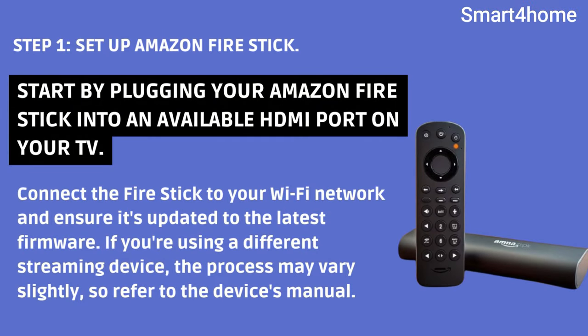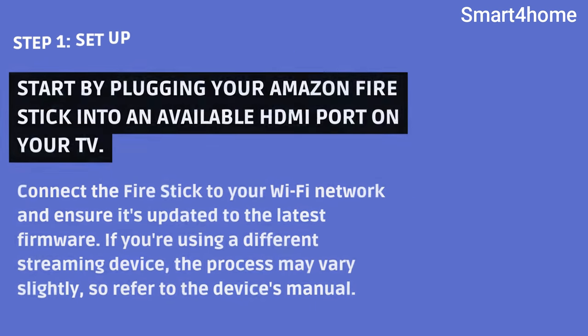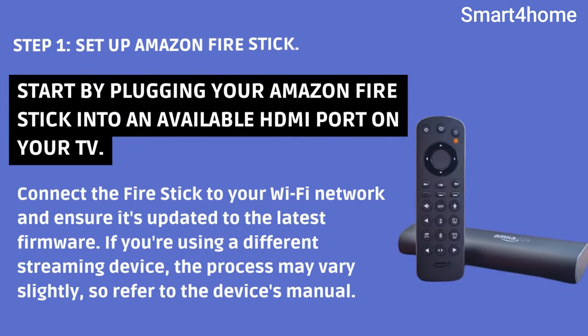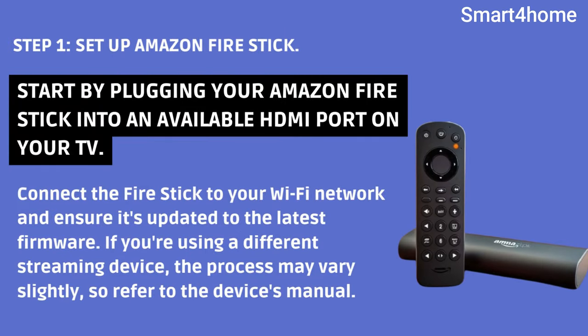Step 1: Set up Amazon Fire Stick. Start by plugging your Amazon Fire Stick into an available HDMI port on your TV. Connect the Fire Stick to your Wi-Fi network and ensure it's updated to the latest firmware. If you're using a different streaming device, the process may vary slightly, so refer to the device's manual.